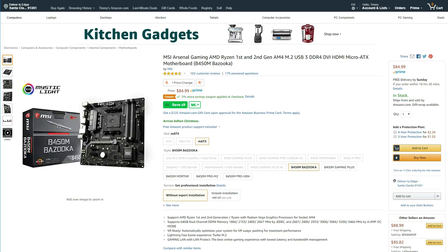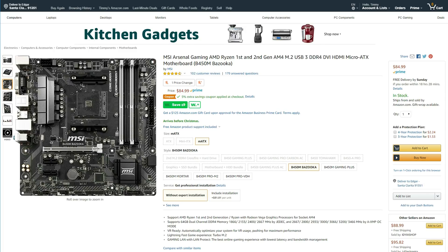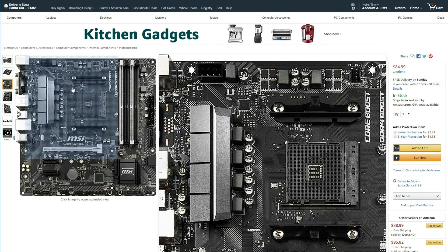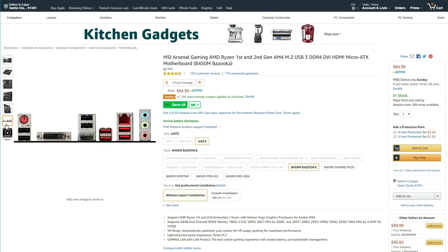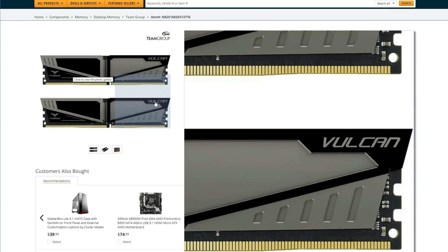I didn't want to cheap out on the motherboard and I wanted something with future expandability, so the B450M Bazooka from MSI has a decent price and some nice features. It supports overclocking, has four DIMM slots, M.2 support, and three fan headers. The board supports RAM up to 3466 MHz, but we're going with two sticks for a total of 8 gigs at 3000 MHz from Team Vulkan, which fits perfectly within our budget. And since we have two extra DIMM slots, you can always add an extra 8 gigs of RAM in the future if you upgrade.